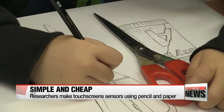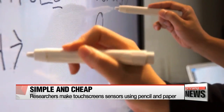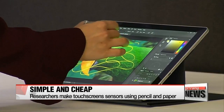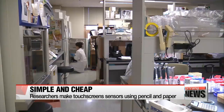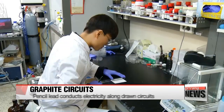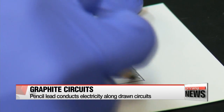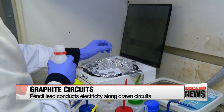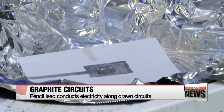Korean researchers have recently found a way to make touchscreens using just pencil and paper. The research team at Yonsei University say, as evidenced by the required materials, that the process is very simple and cost-effective. They say the key is the graphite in the pencil, which conducts electricity around the paper's surface. They use that mechanism to make a paper-based keyboard, using a pencil to draw the kind of electrical circuits a real keyboard would have.